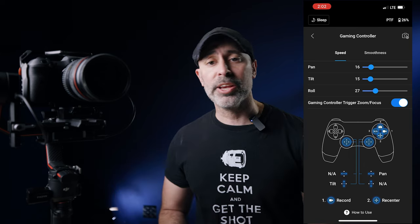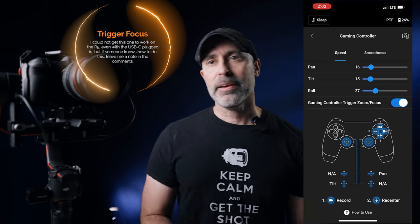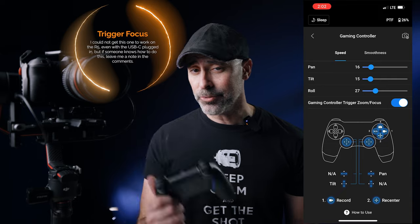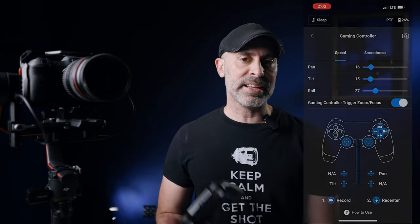Because I have Bluetooth on my Canon R5, I can take button one and now I am recording on my camera — hit stop. Very easy, really cool. It gives you a lot of flexibility and a lot of different ways to set this camera up.